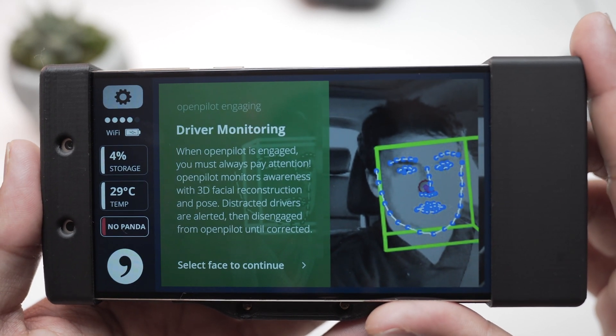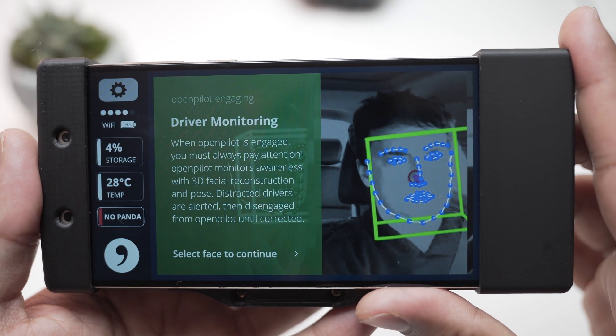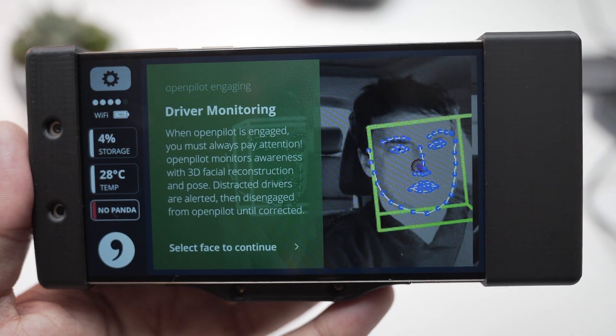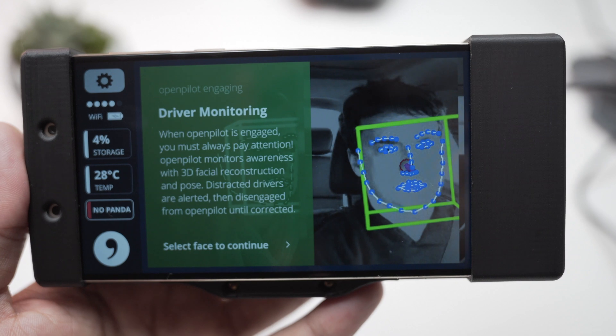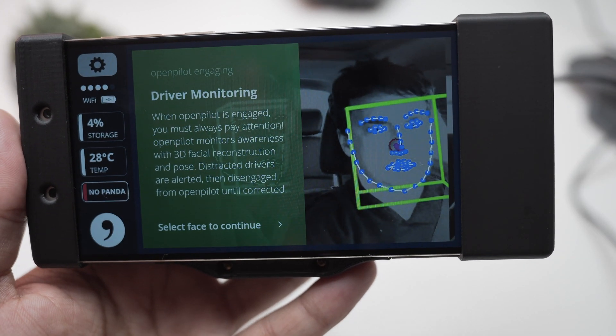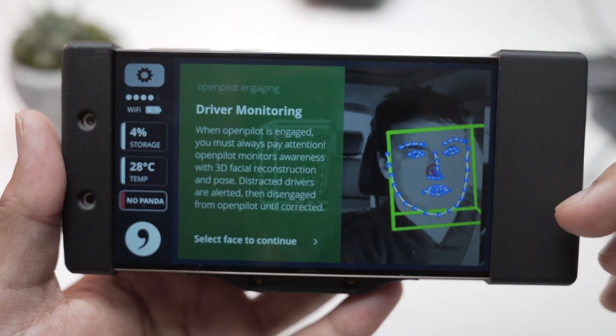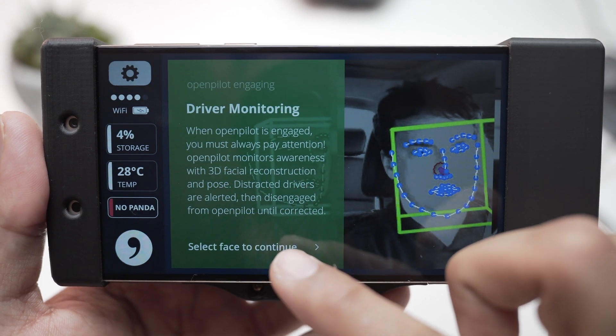When OpenPilot is engaged you must always pay attention. OpenPilot monitors driver awareness with 3D facial reconstruction and pose detection — distracted drivers are alerted and then disengaged from OpenPilot until corrected. You have to pay attention to the road at all times, otherwise OpenPilot will disconnect.